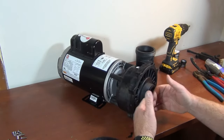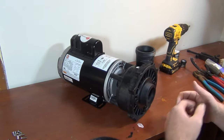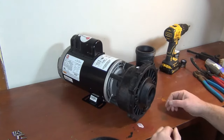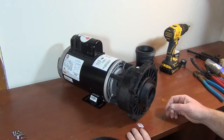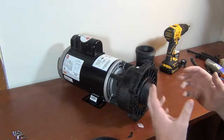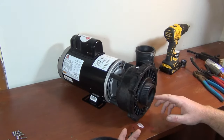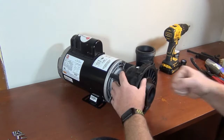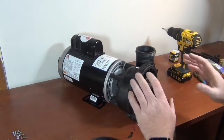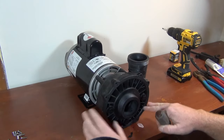The first thing we're gonna do is take the front off. Any pump you have, you have to take the front off. These ones had screws — I already took them off because it takes a while. Some of them have bolts through the wet head. Make sure you have the proper bit or tools, because these screws will strip very easily if the drill isn't held properly.